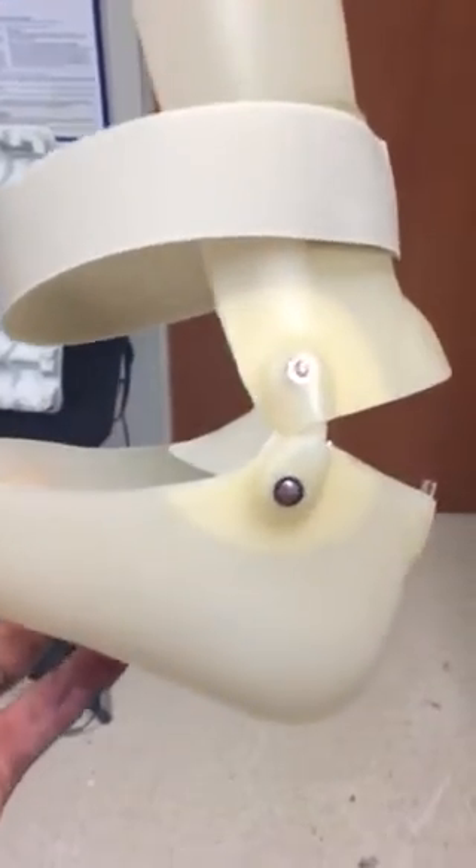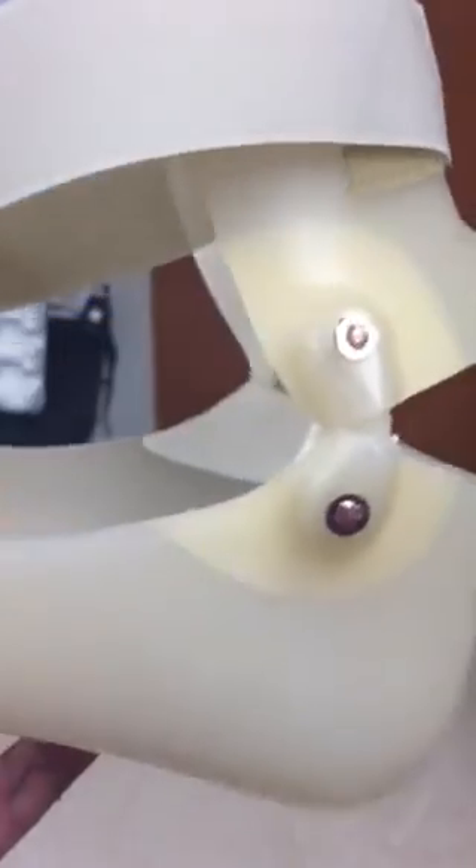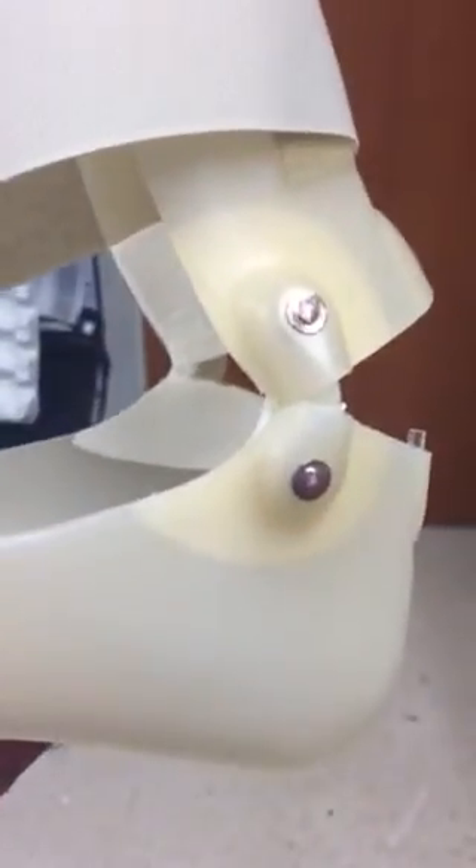And this is just something that we call a dorsiflexion assist joint for an AFO. You have one on each side of the ankle right here as well.